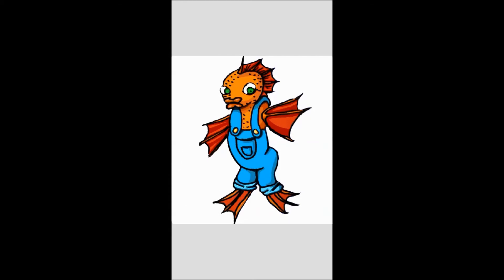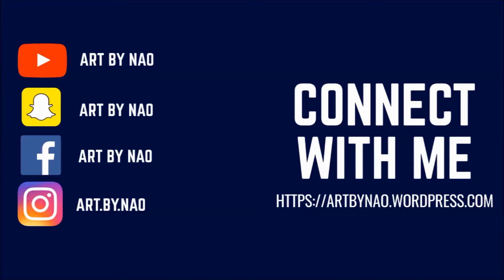I hope that you enjoyed this video and thank you for watching. Subscribe for more art related videos and hit the bell so you don't miss a thing. I'll see you next time.